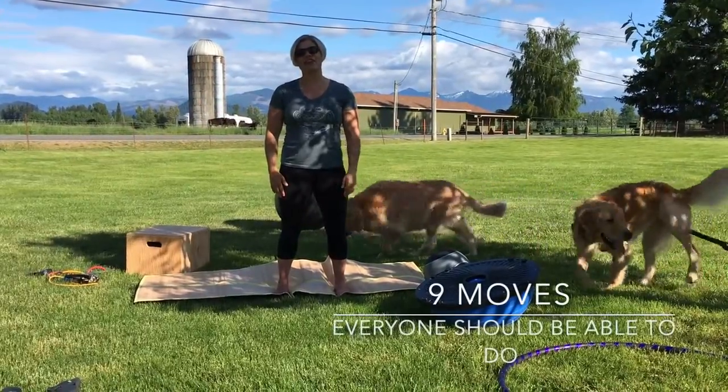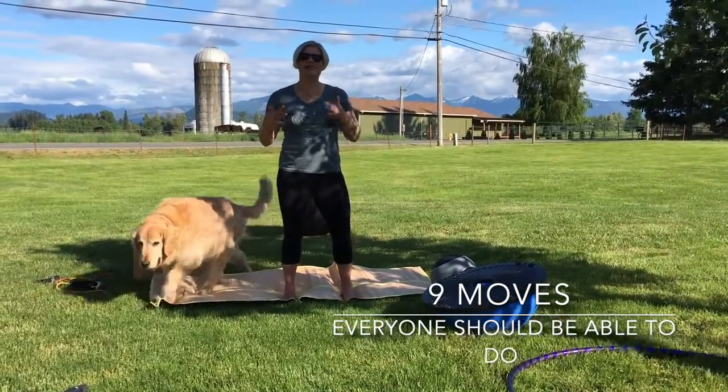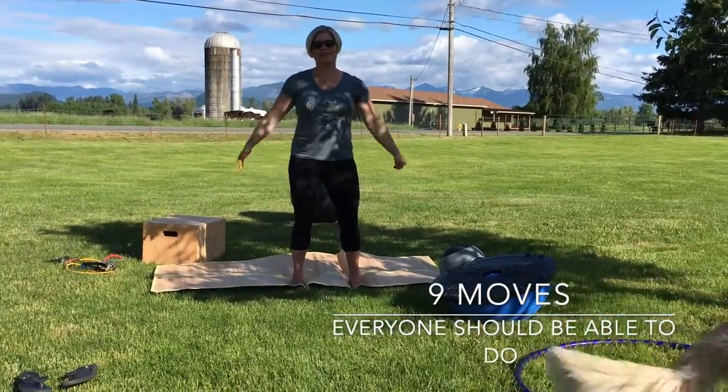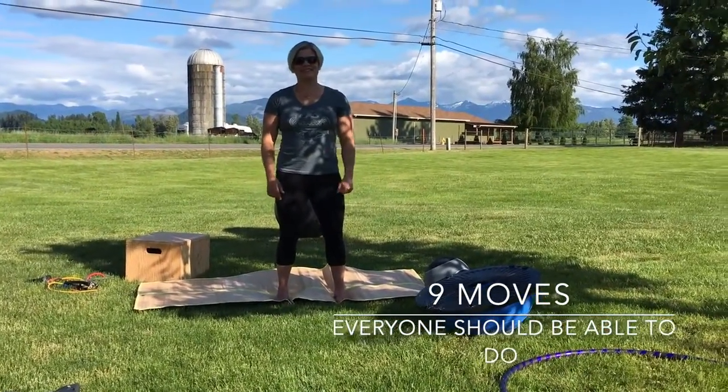Hey everybody, Dr. Janine Kraus here. I'm going to be talking about the nine moves that everyone should be able to do. I'm here at Devaney Farms today and we're just hanging out in the sun.